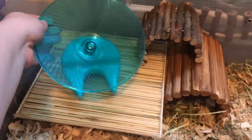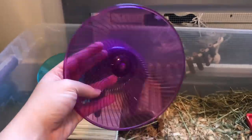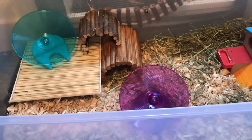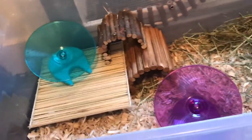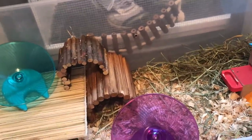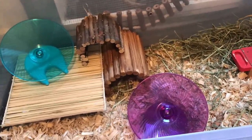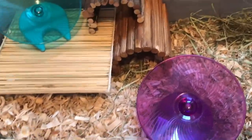Next, I'm going to take one of their saucers and place it on this platform, and then take a second saucer and place it right in the middle. I do have three mice total living in this cage, so when you have multiple mice it is important that you have multiple wheels or running surfaces so that they don't get territorial over them. I have these two saucers and also a wheel — the wheel is currently being washed, so that'll be the last thing I add in.